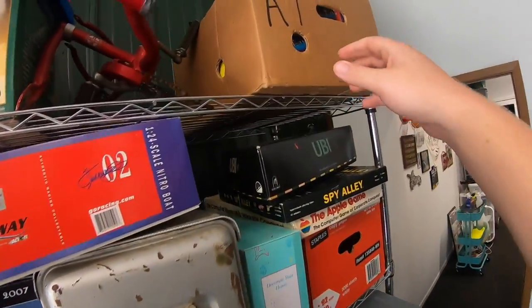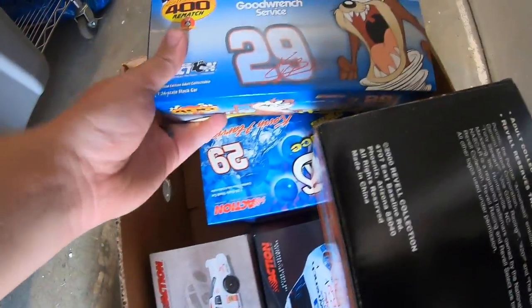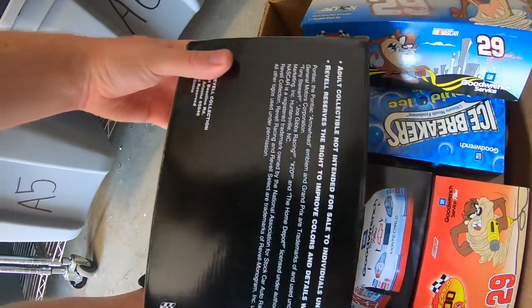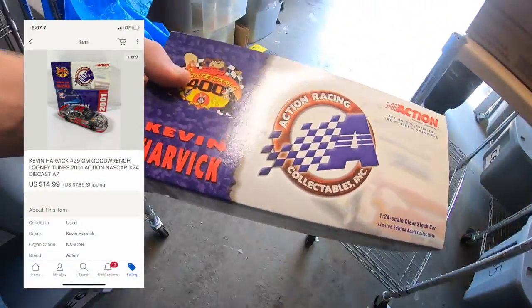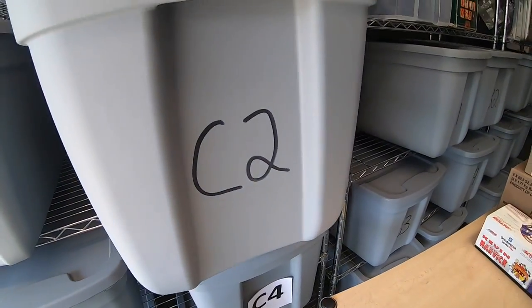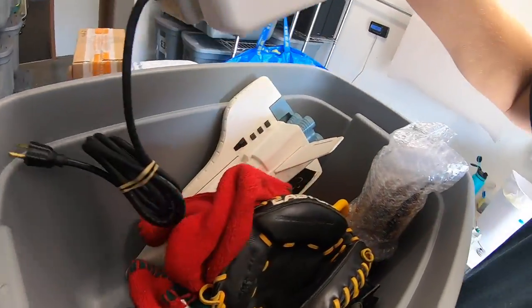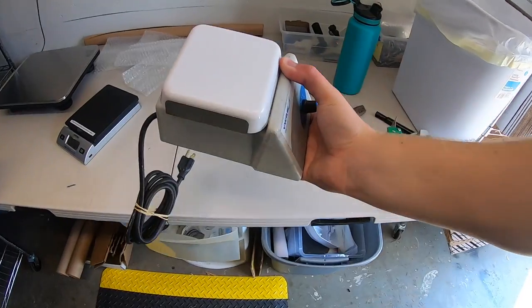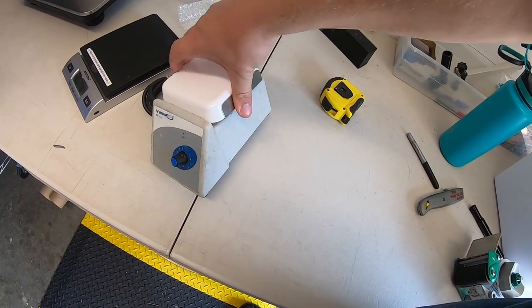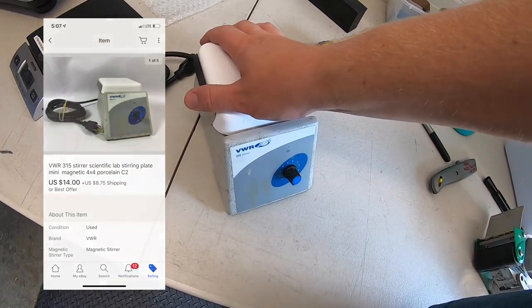Sold a die-cast car — it's a Kevin Harvick Looney Tunes. This sold for $14.99 plus shipping. Sold a scientific lab stirring machine. I've had this for quite a while — got it at a garage sale maybe six or nine months ago. Paid five bucks and took a best offer of $14 plus shipping.